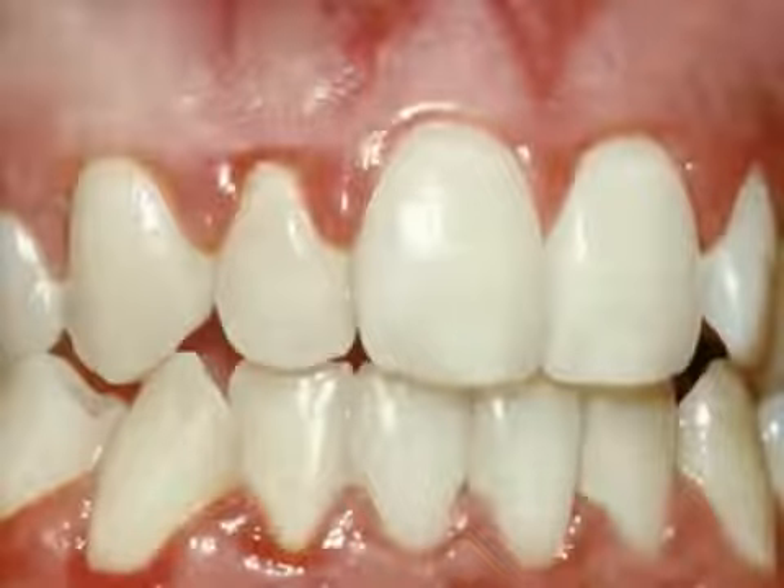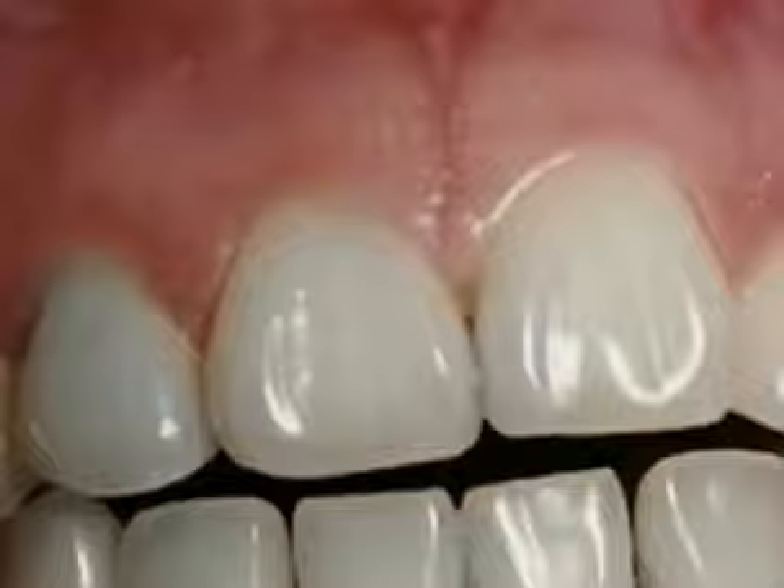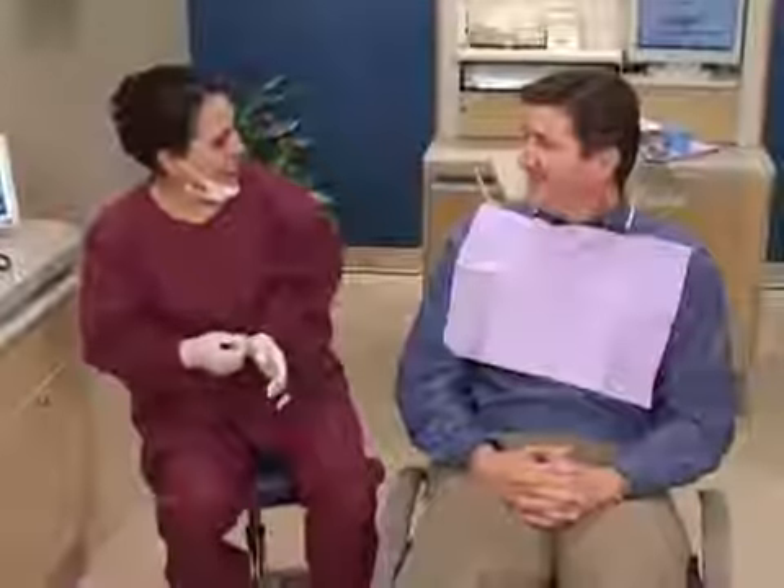Scaling and root planing removes the source of infection, helps your gums heal and tighten around the teeth, and gives you back your healthy smile.